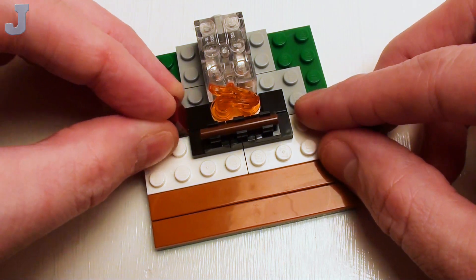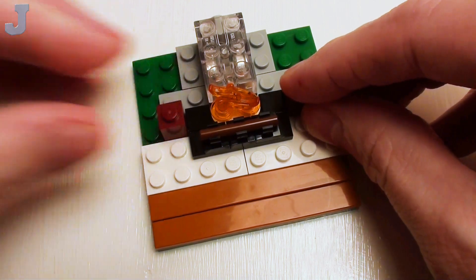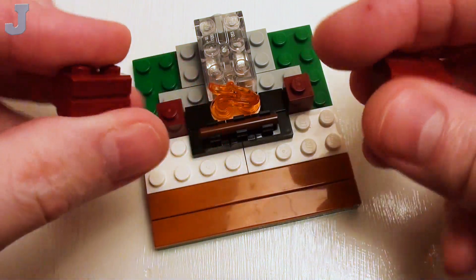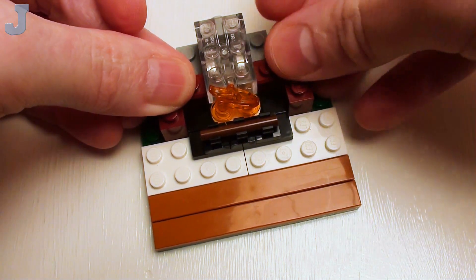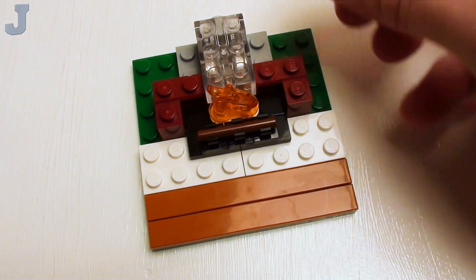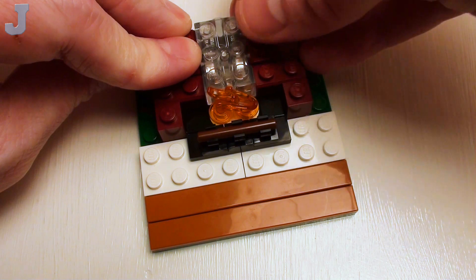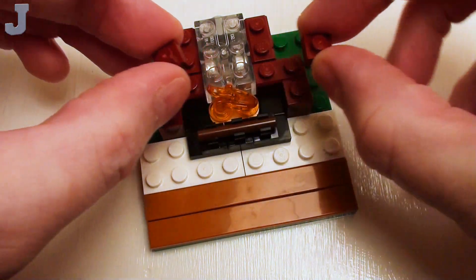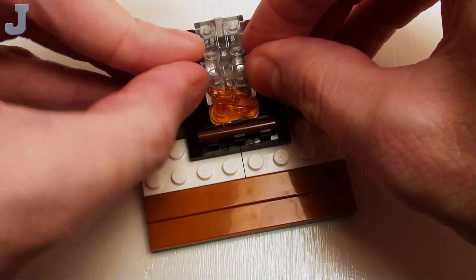Now let's set down a set of 1x1 bricks, followed by four 1x2 profile bricks with single groove. I'm going to have the groove facing outwards, placing these around our light brick. And in these two areas right here, a set of 1x1 plates.